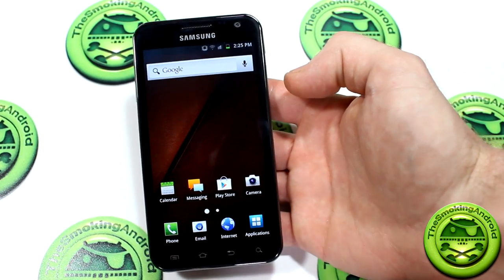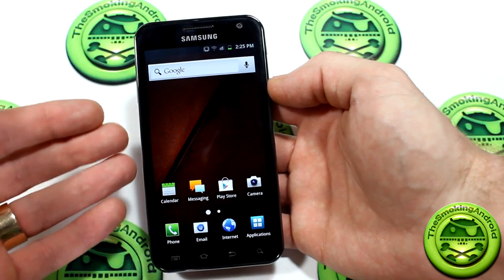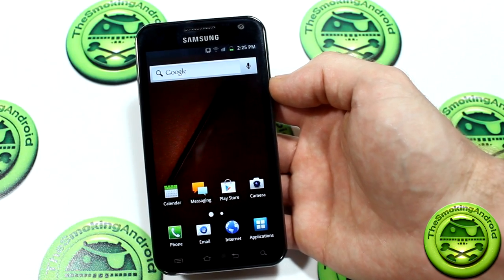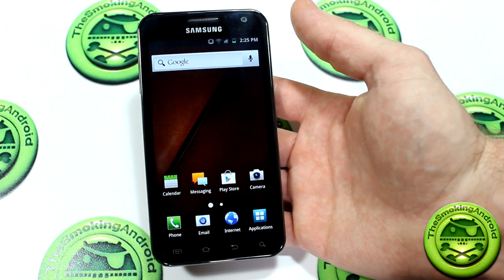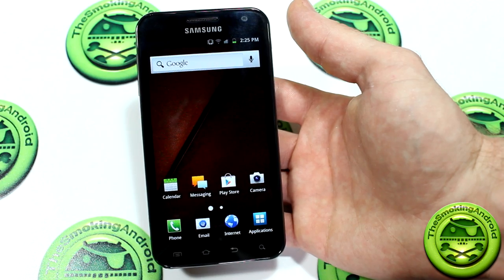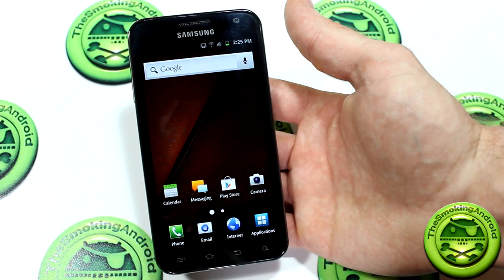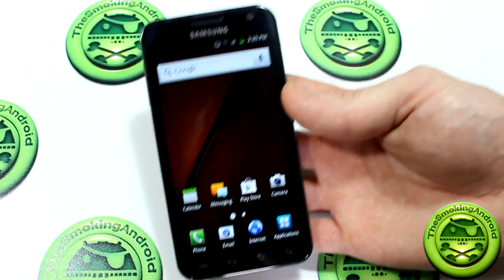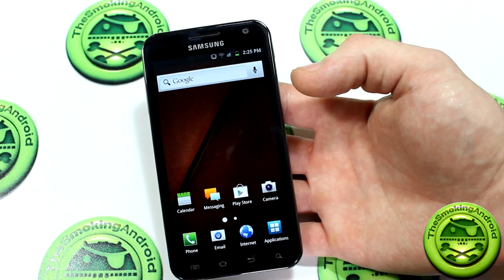Because there isn't a huge change in this device compared to its predecessors, other than the 4G LTE connectivity and its larger HD Super AMOLED display, some things I do like to see here is the NFC — near field communication. In the future, when NFC starts coming to your cities, towns, and stores, you'll be able to use this with Google Wallet and make purchases by just tapping your device to the checkout terminal. That's really nice to see.